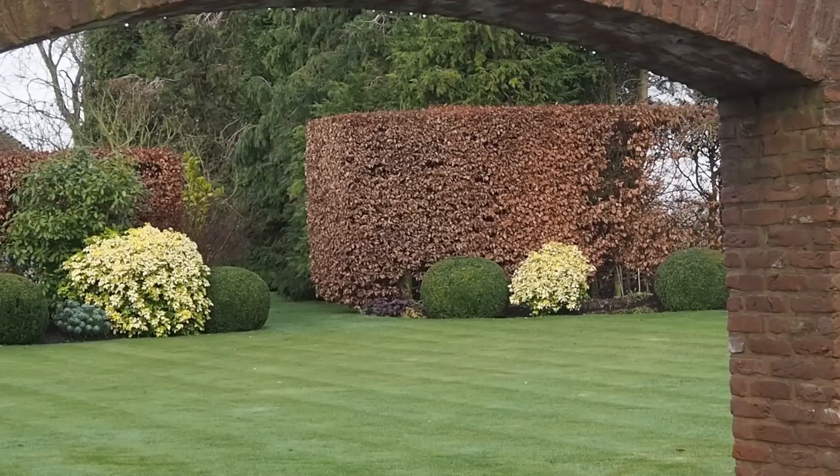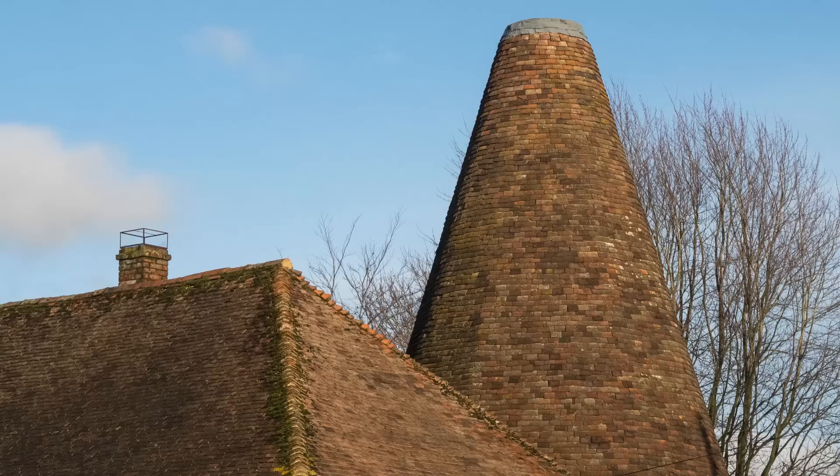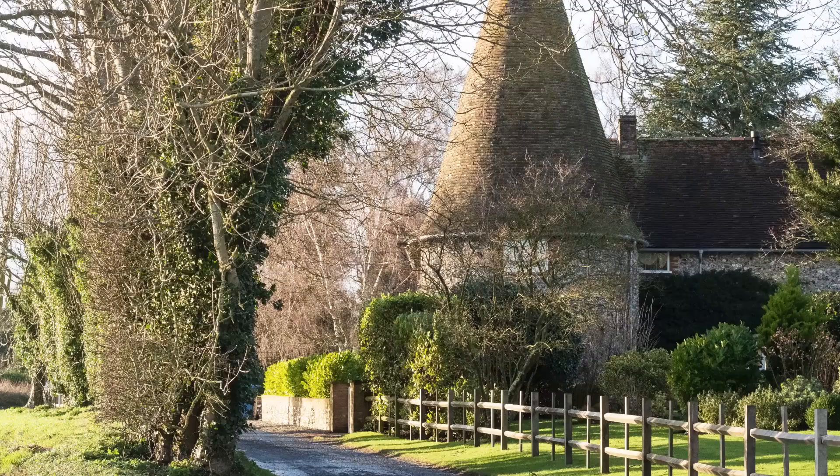Diane has followed a few simple principles of design. She's also an amateur painter with a very good artistic eye, but actually we can all follow those principles. Diane took the architecture of her house as a starting point. They live in a Kentish oast house — originally where hops were stored and dried — basically a rectangular barn with one or more circular rooms attached with a conical roof.